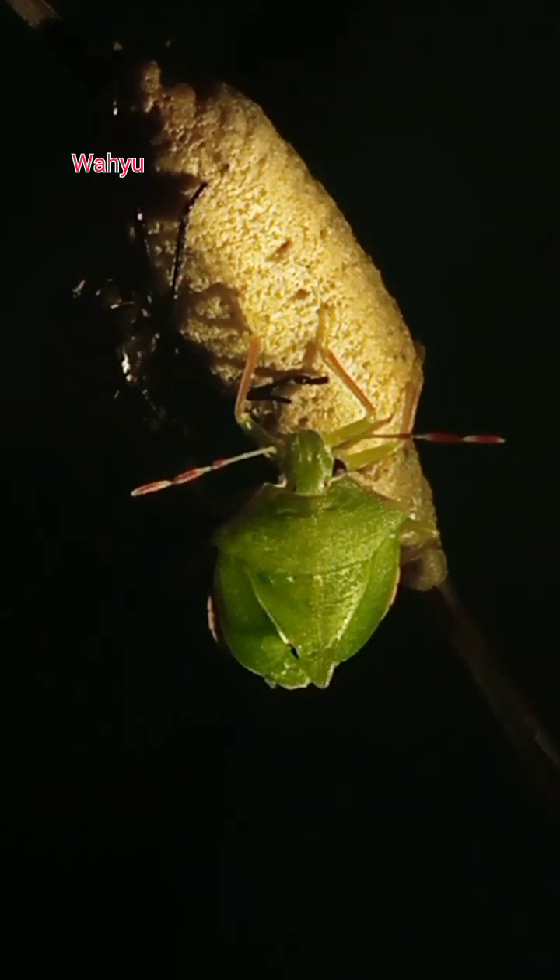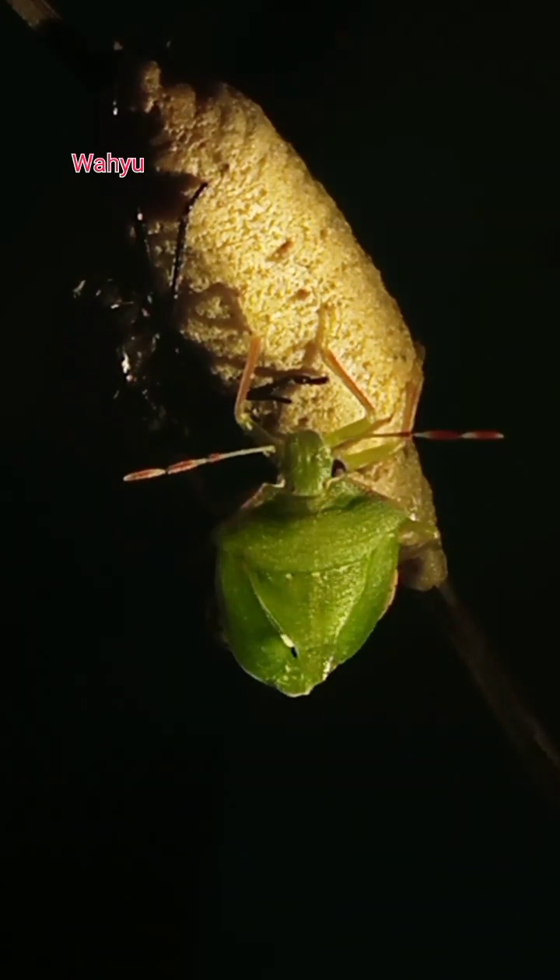I'm going to add a little bit of water. I'm going to let it dry. I'm going to put it in the water. All right.